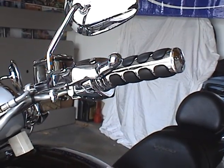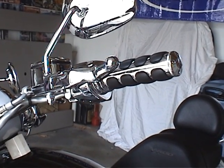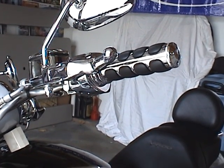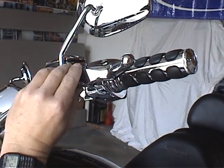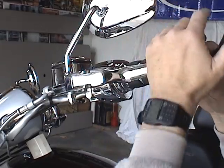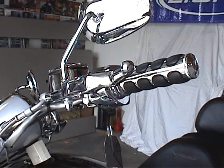But once you get her lined up, that pin goes straight in there. Take the snap ring, put it back up on there, and there you go — there's your clutch lever back in. Always remember to use the right tools for the job.